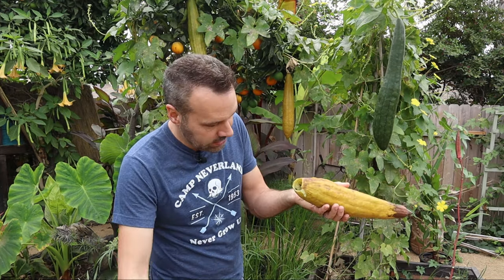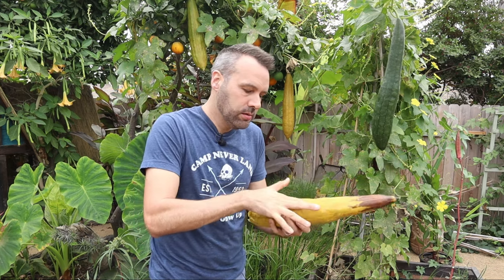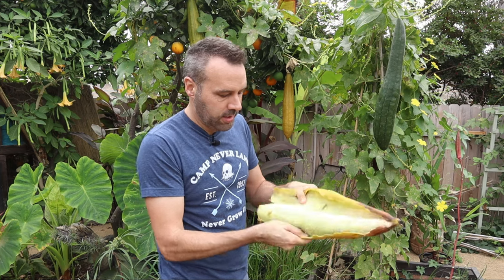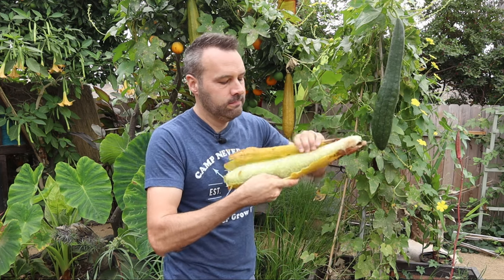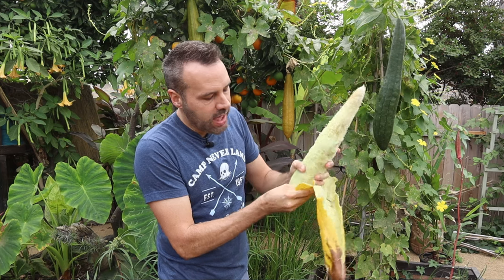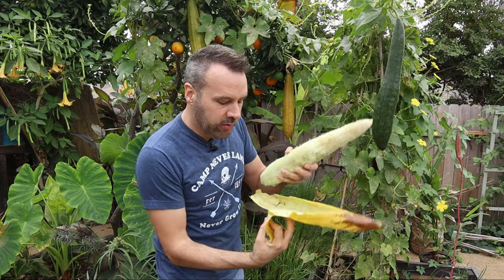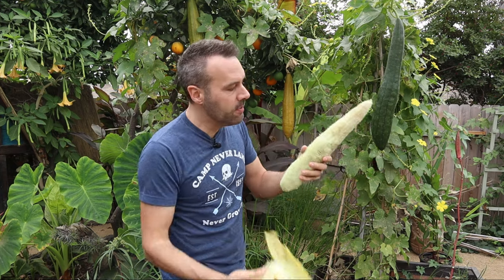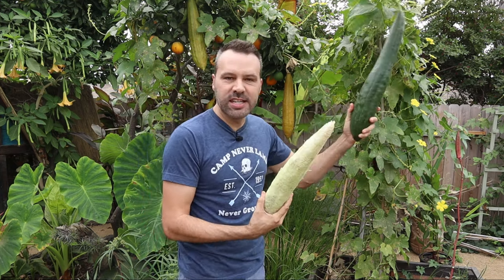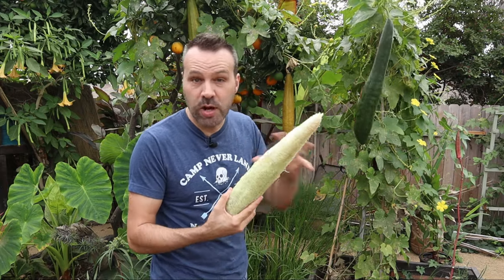Let's try this one - the bottom comes off real easily. You can see that when it is less brown, the loofah sticks to the skin a little bit, but it's still intact. If it was overripe, the whole thing would stick to the skin and you'd just be peeling it off in chunks, like a cucumber that was really dry inside.